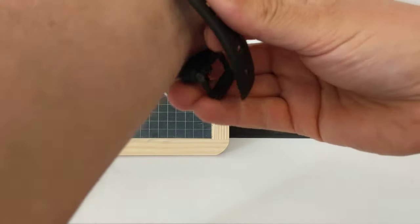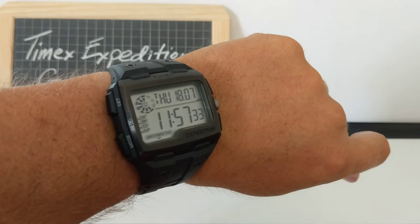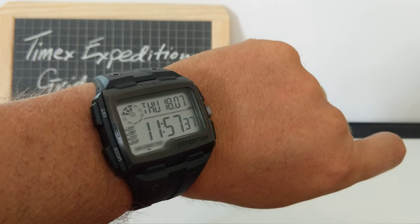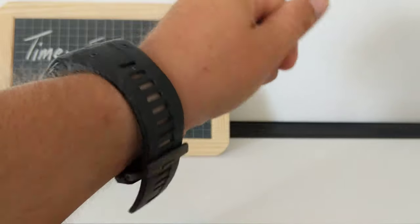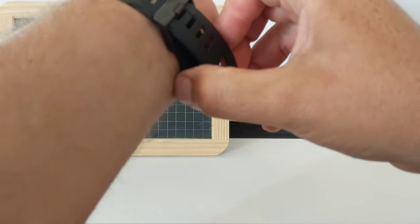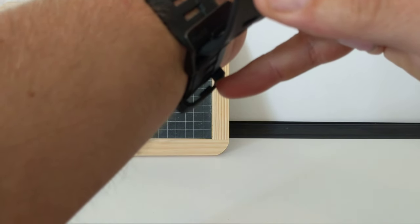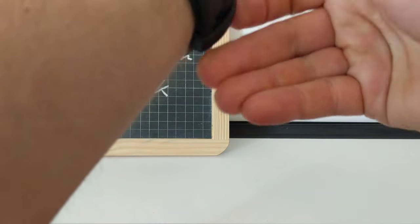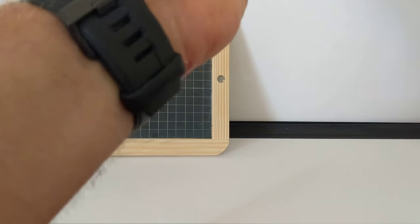I'll put it on my wrist and you can see what you think. I've got a seven and a half inch wrist and it still looks ginormous, but I think it looks really cool. It looks like something that an astronaut would wear. The keeper has a little groove in there, a little nick that fits into this groove, so you tuck that in and — perfect. It doesn't move.